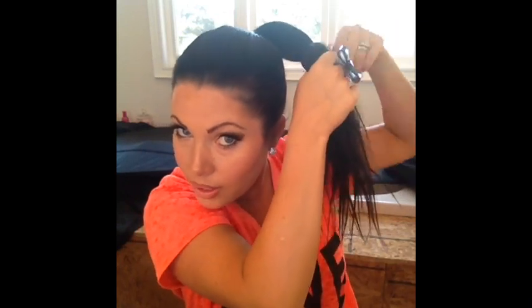Once you have your ponytail like that, grab your second rubber band and put it a quarter of the way down — then it should look like this.